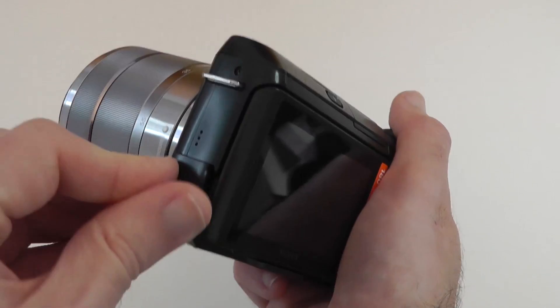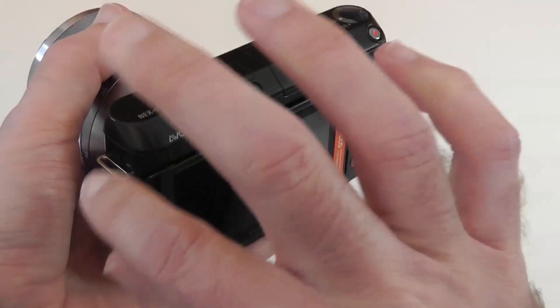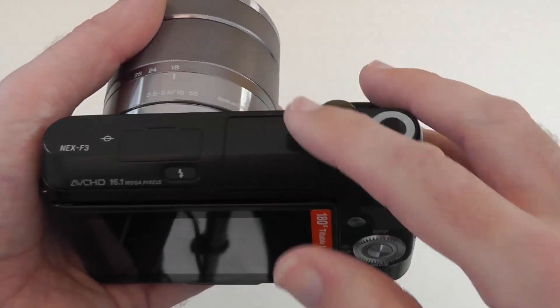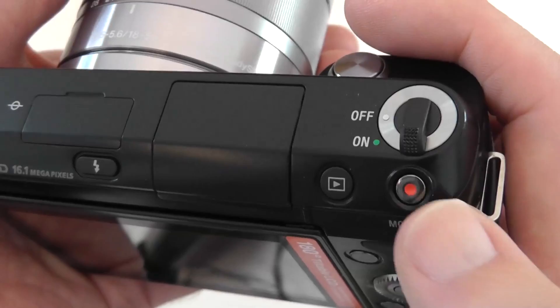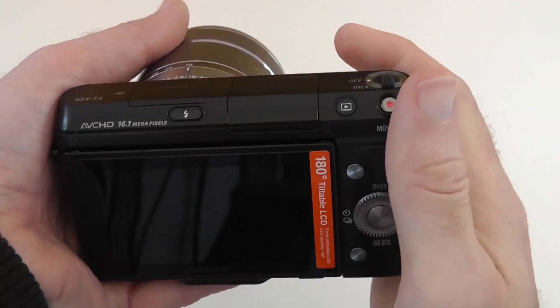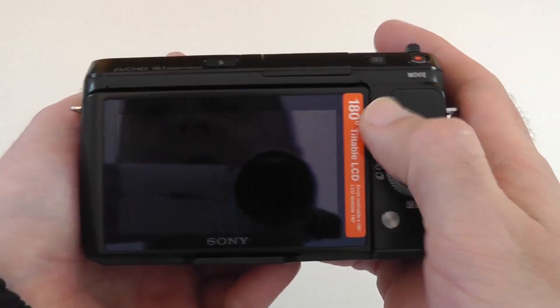There are little metal rings on each side for attaching the strap. On top there's a small cover hiding an accessory port for an EVF or electronic viewfinder. There's a button for the flash, with the pop-up flash sitting flush with the body, a playback button, a recessed movie button to avoid accidental pressing, and an on/off toggle. The shutter button is on the front with a nice ergonomic grip, and there's a textured thumb rest on the back.